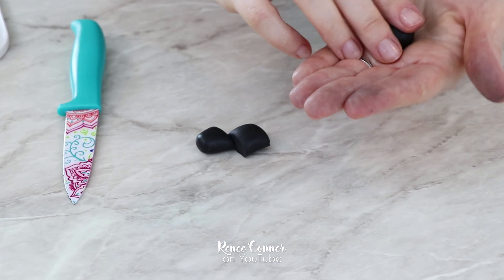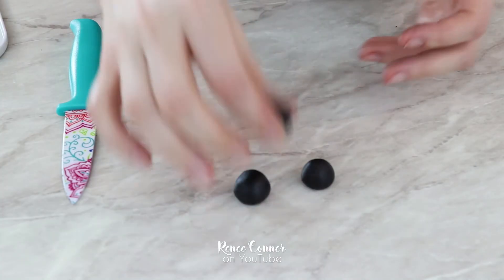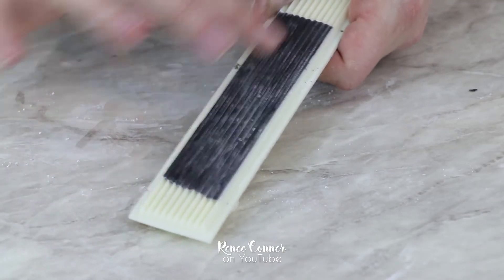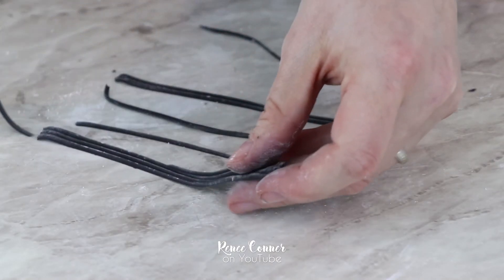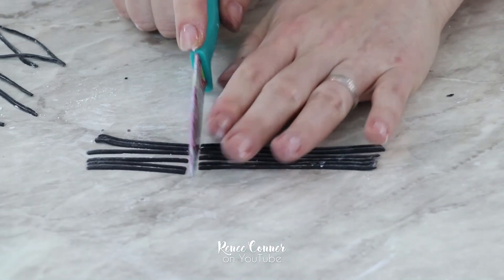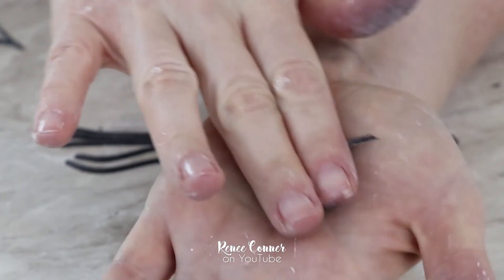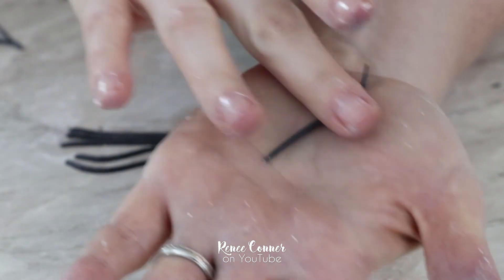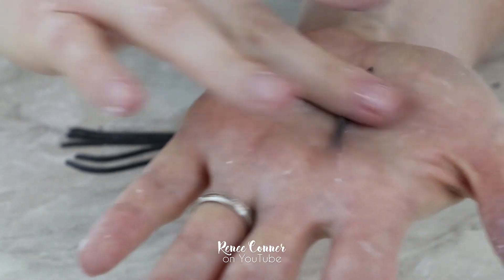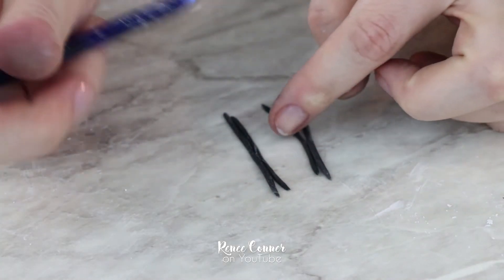I also made some smaller baby spiders to go on the cake. I just rolled balls of black fondant — it doesn't matter if they're the same size — then pressed each ball down a little bit to make a flat surface on the bottom. For the legs on these small spiders I used a small strip cutter to make strips of thinly rolled black fondant and trimmed them to approximately equal lengths. Then I gently rolled each of these little strips in my palm to get rid of excess cornstarch and to taper both ends of each strip.